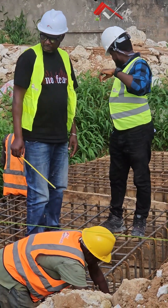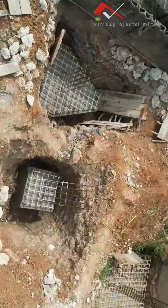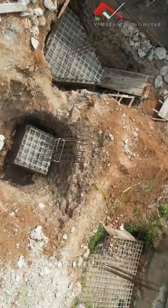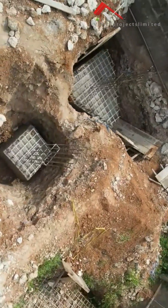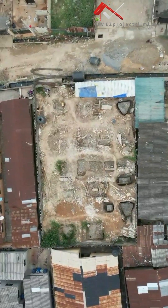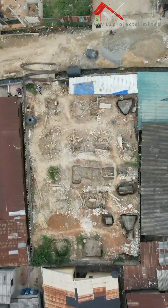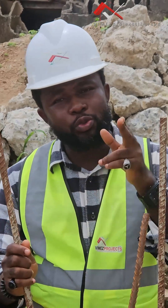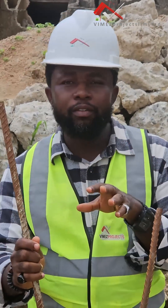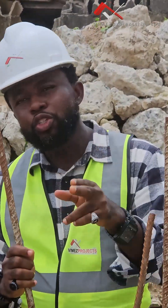Guys, I want you to keep following us — we'll lead you through this whole process so that you understand how we do these things on site. The idea behind all these things is to let you know what we do and how we do it, which will give you the conviction that we are all about quality and will give you the best results in your building projects. Stay glued to us, we appreciate you. Keep watching, keep following. If you have any questions, drop them in the comment section. We love you guys — thank you very much, God bless you.